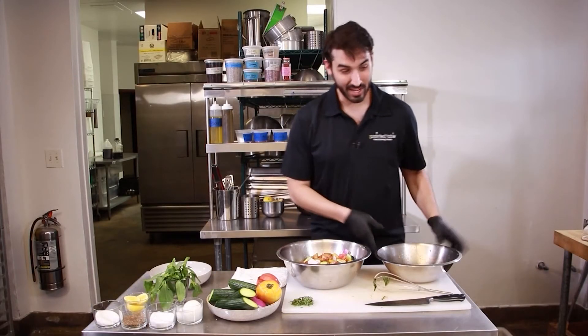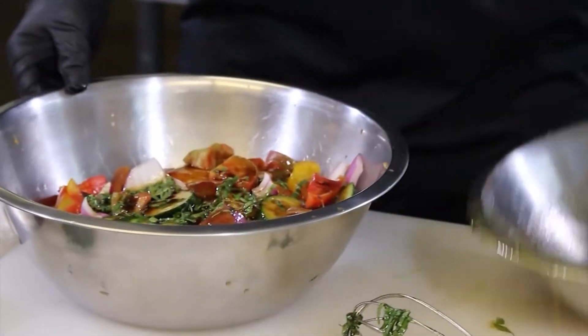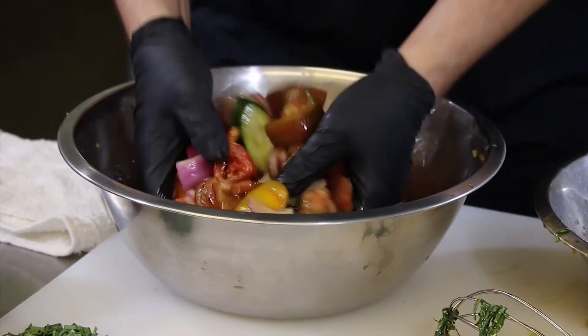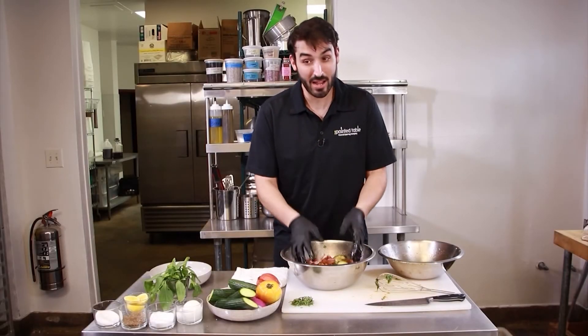Now for the fun part — the mixing of the salad. We're going to take our dressing that we just finished and put it straight into all our beautifully cut vegetables. Let's use our hands and mix all this really thoroughly, just like this. The best part about this salad is that you can eat it two days from now and it only gets better.